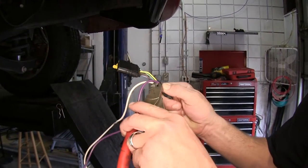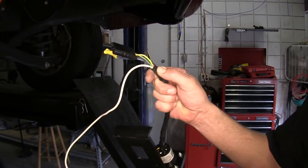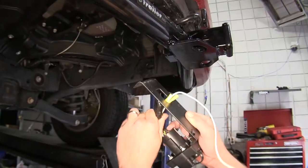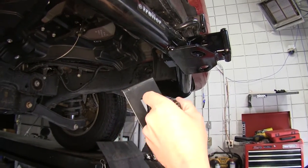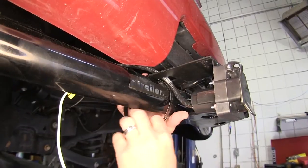Now we'll go ahead and take the purple wire, which in this application will not be used, and cut it off. We'll then take our wires and run them through our No Drill Mounting Bracket, and then mount the bracket to the hitch using the worm clamp provided.